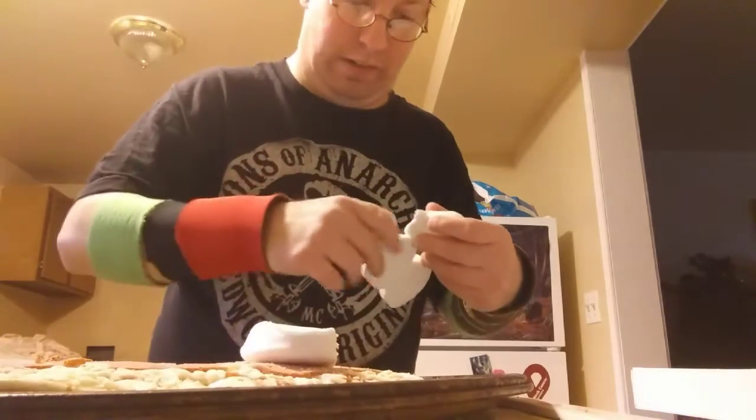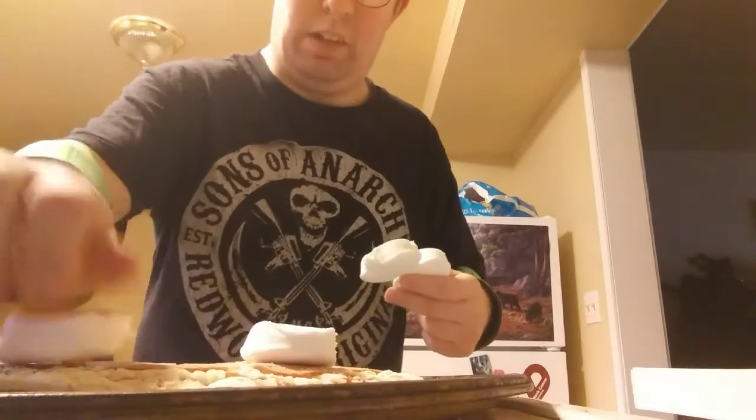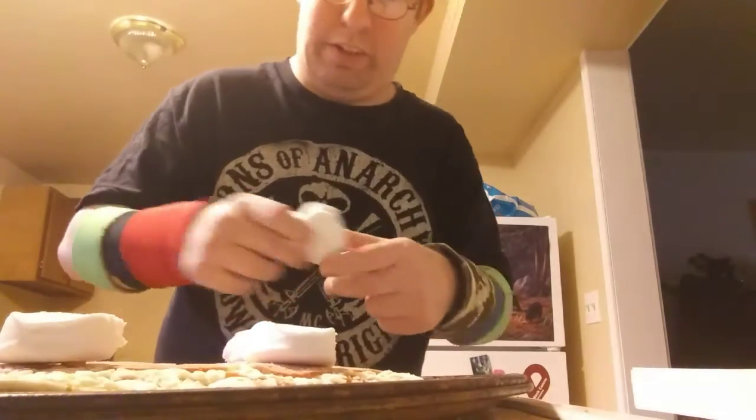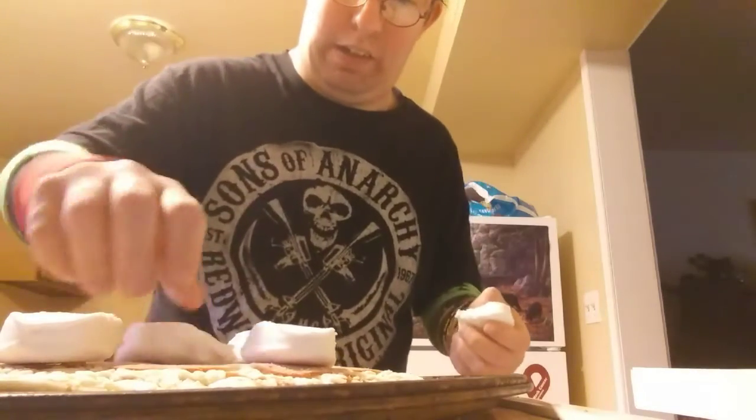Placing peeps one here, one here, and a few more for good measure. We'll be right back after the pizza's done.